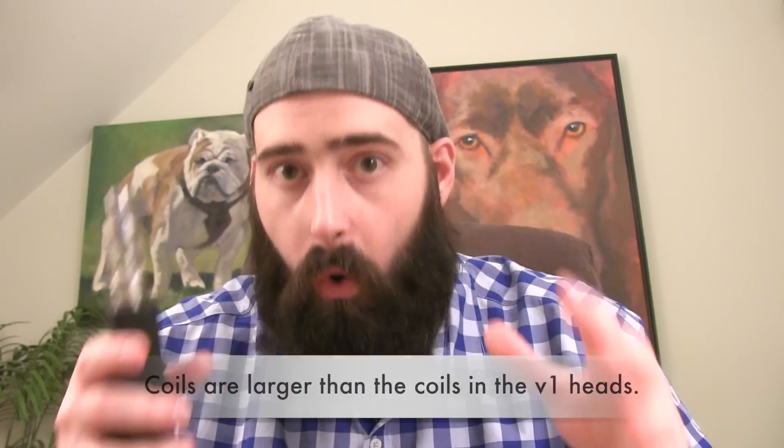The 0.5-ohm coil head takes about a tank to break in, but once she's broken in the flavor is good. The performance and cloudage are solid, and the airflow for this device is great, but I need to spend more time with it. The coil heads are slightly different — I'll show that in the full review. The coils are bigger, still BBC bottom vertical coils, and they use organic cotton. The feed holes on the Atlantis 2 coil heads are larger than the feed holes on the Atlantis 1 coil heads.